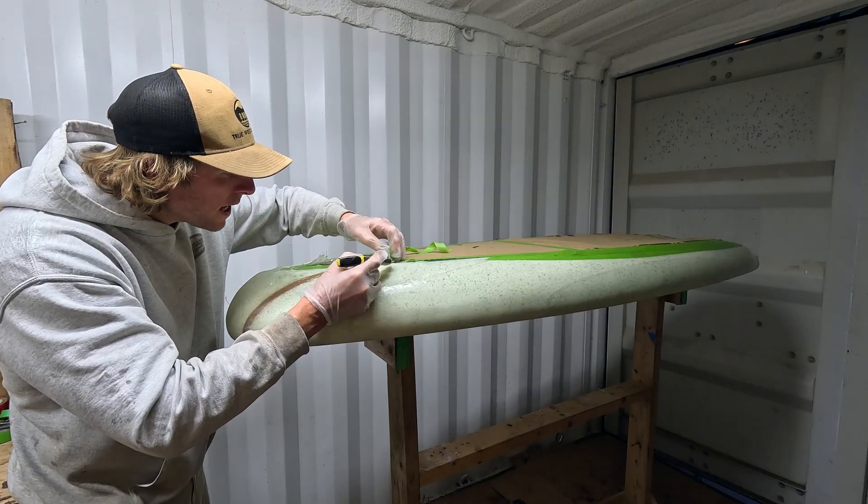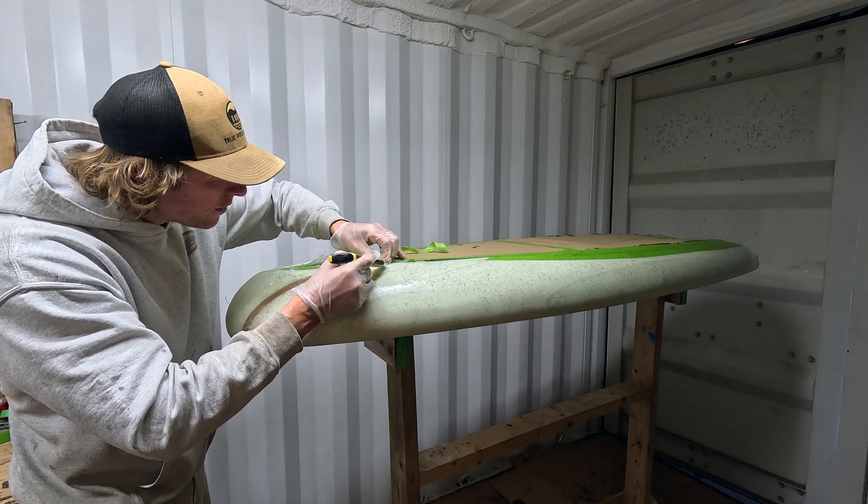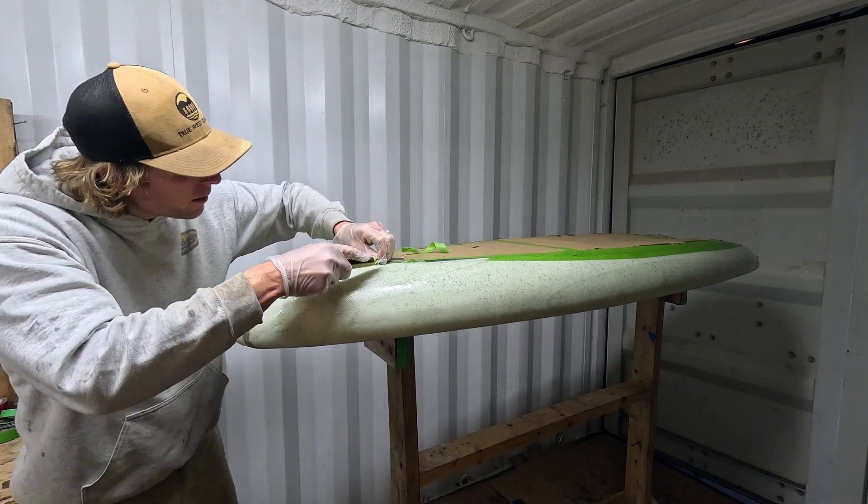I'm holding the blade at a bit of an angle here so that we're not cutting straight down into the blank or straight down into the other layers below it.